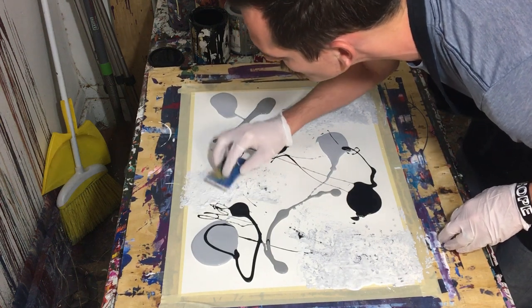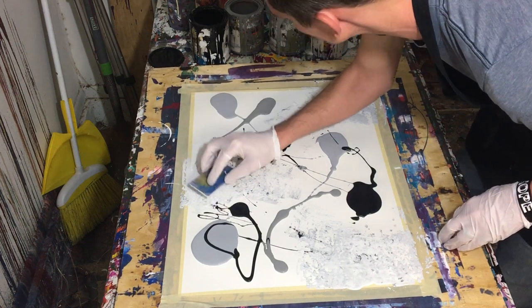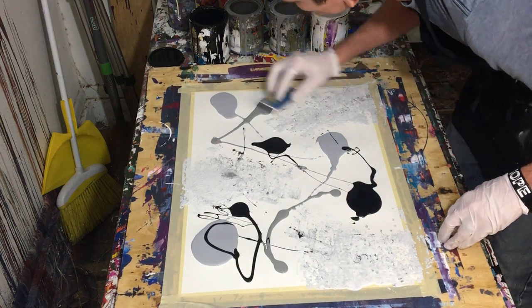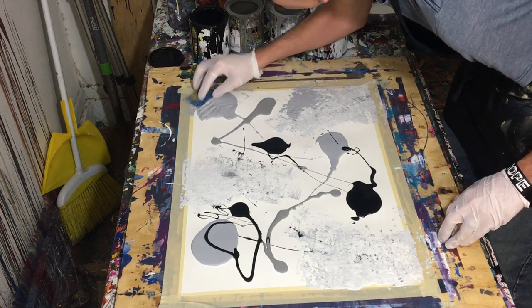As always, the type of paint we're using today is gloss enamel. I use a local brand called Dunn Edwards, and it's basically just a high gloss house paint.